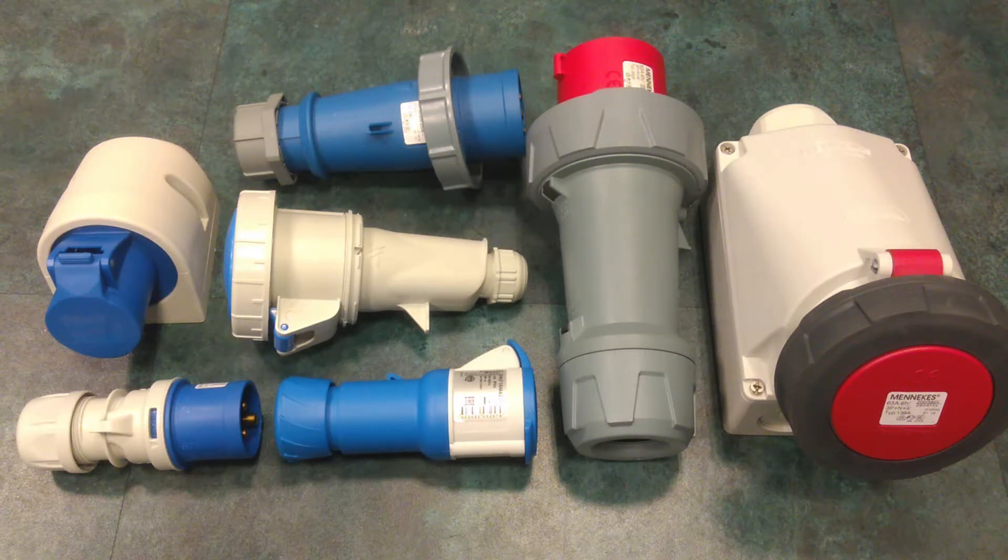Hello YouTube and welcome! Let's take a look at some of the popular industrial connectors out there — the so-called C-form connectors.